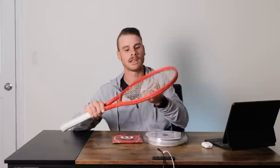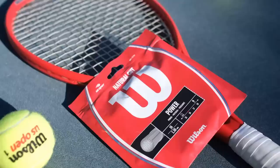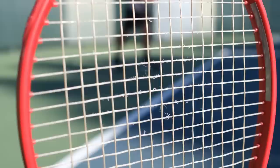Let me talk about the setup first. This is the 2023 V-Core 95 — review is coming soon, so make sure you're subscribed. I have the poly string on the mains. I'm mixing between Tecnifibre and some Head strings I have left over. On the crosses I'm using natural gut — Wilson natural gut, 16 gauge. The tension on the mains, on the polys, is 58. On the crosses, on the gut, it's 60, just to give a little bit more control, since this is a more powerful setup.